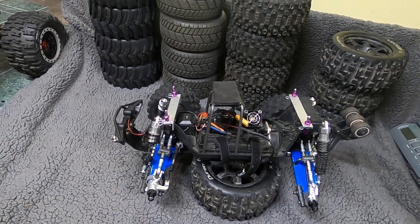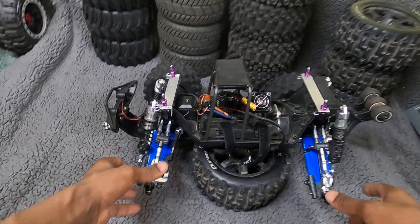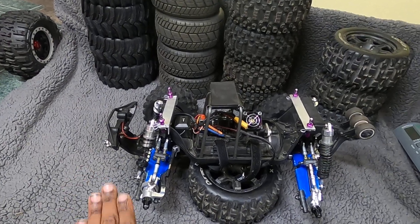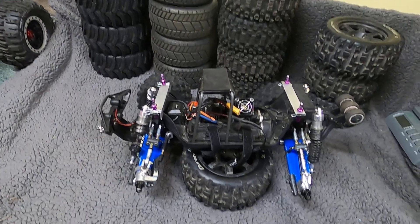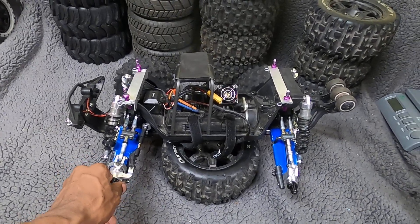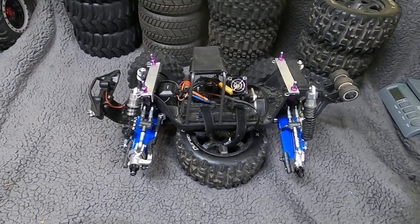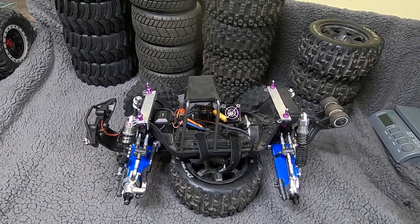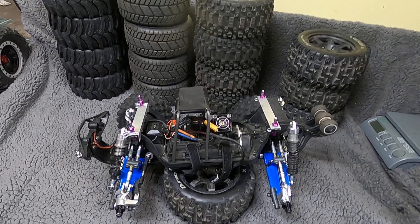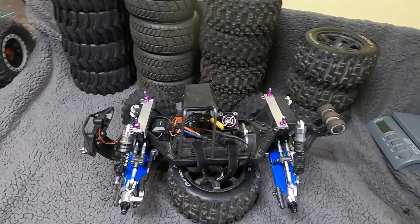Seriously, I don't know what the heck I've done with this poor truck — it's so laughable right now. But seriously, I don't know if I can break it, but I'm gonna try like hell to break this truck. I don't know when I'm gonna be able to do it since there's like a foot of snow outside, but I will find a way. At this point it's pretty much at that level.